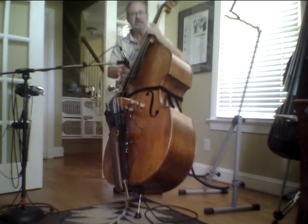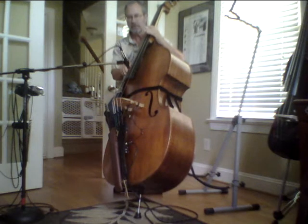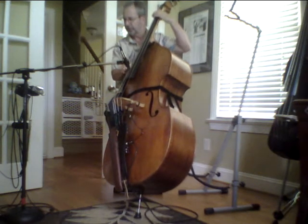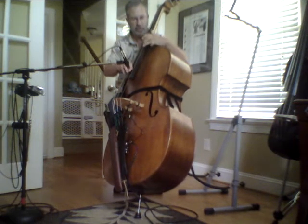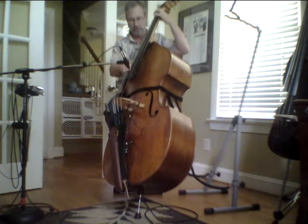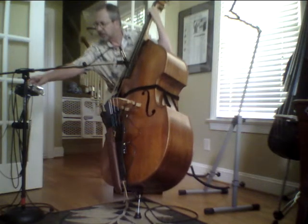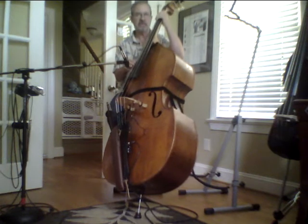Hopefully this will show the difference on the video between the acoustic sound and the speaker. So here's the acoustic. I'm also going to turn this on. Now turn it up to the halfway point.